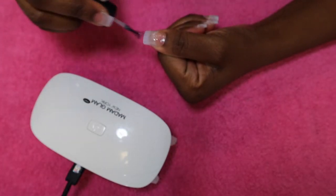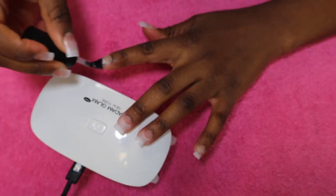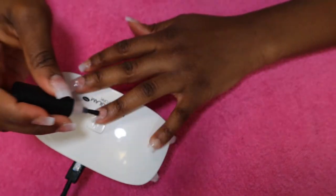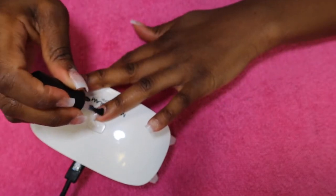We're all done with nail prep. Now we're applying base coat to the entire nail with the nail tip, so that when we apply our poly gel it can adhere. We're going to cure that for 60 seconds.